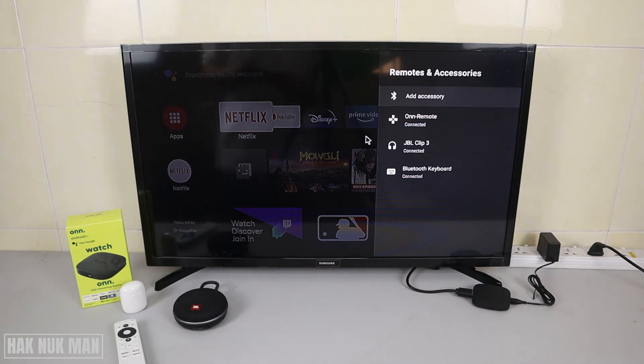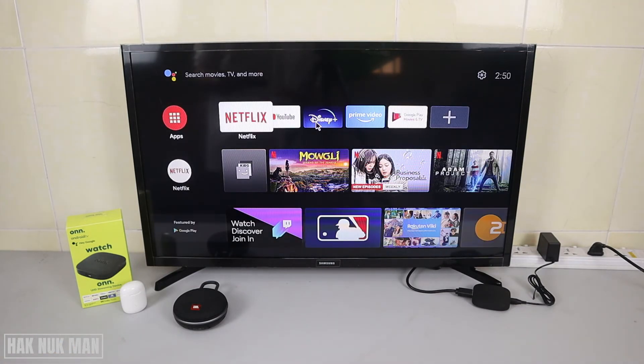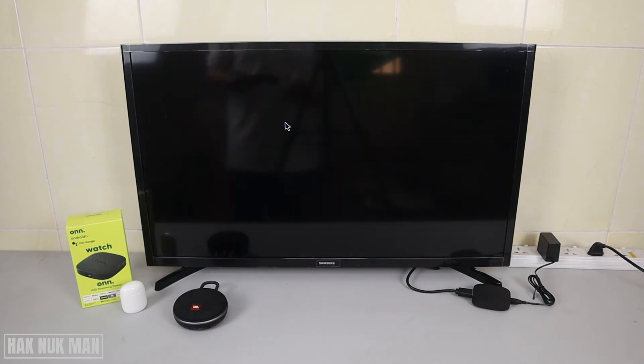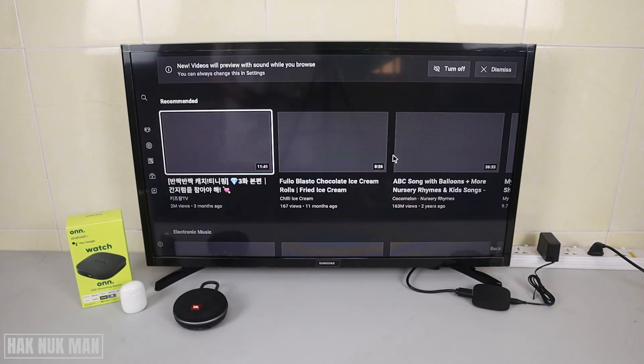We now have a Bluetooth keyboard and the JBL Clip 3 connected. I'm trying the Bluetooth keyboard — you can see the mouse cursor appear on the screen. Now I select YouTube.